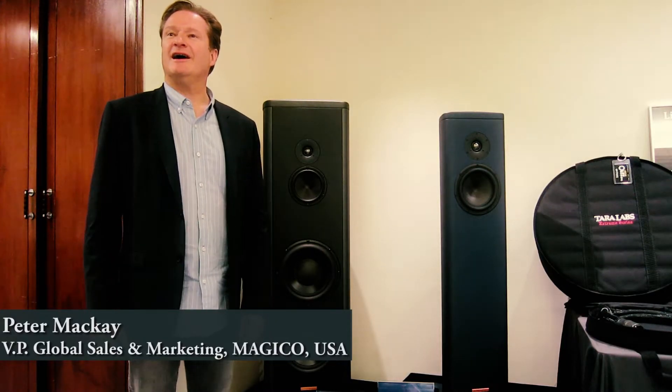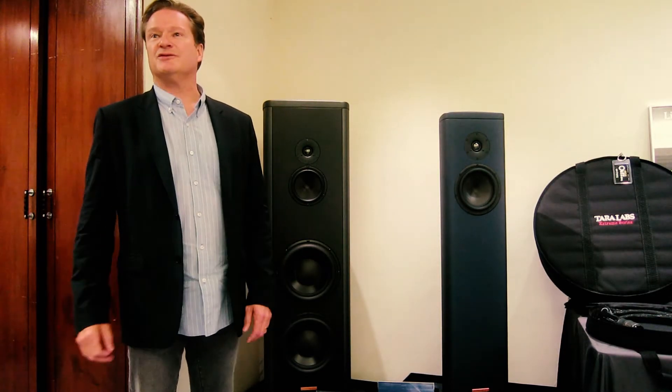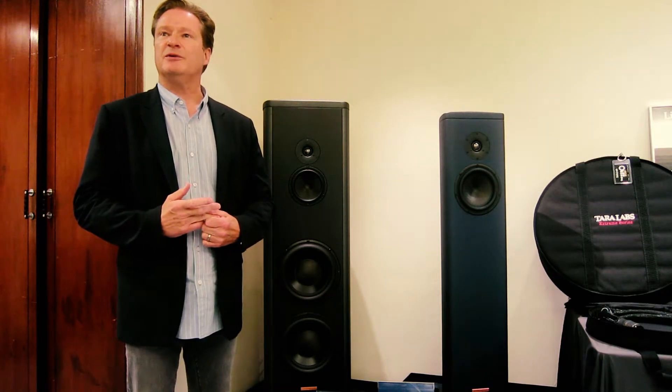Hi, my name is Peter McKay. I'm the VP of Global Sales and Marketing with Magico, and I'm very pleased to be in Taipei for the high-end show and support our authorized distributor, Jeff Audio. At this event, we are using the main Key7 Mark II as our flagship loudspeaker.